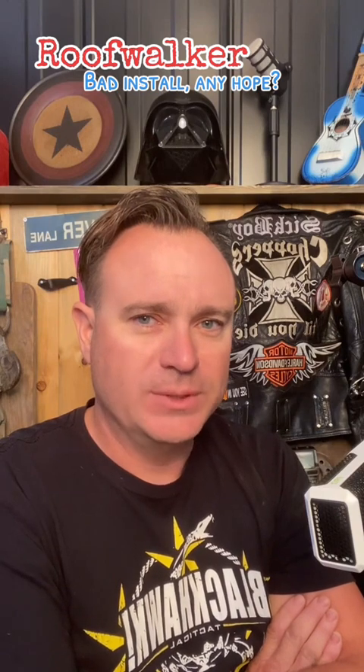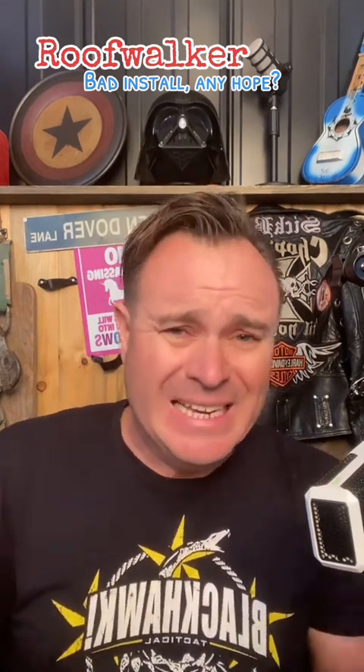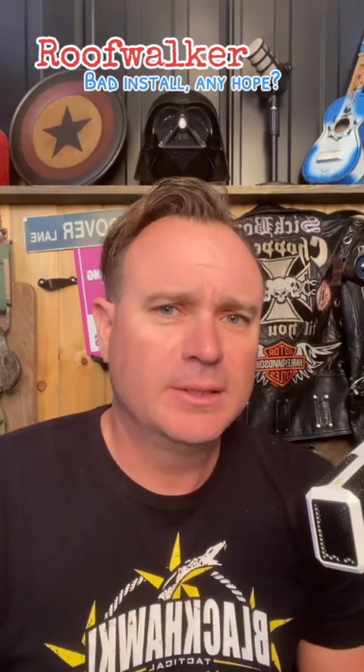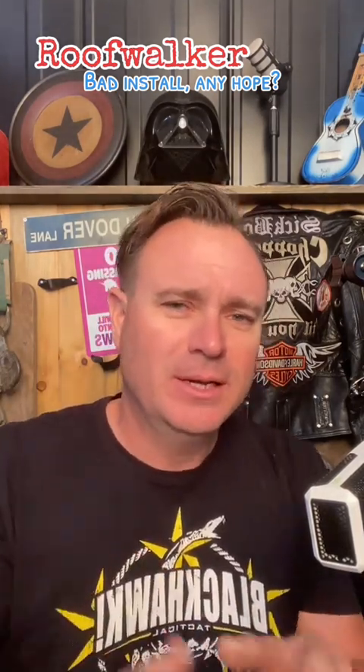I would say not hire them again. Sorry for the good and bad news, but happy roofing. If you find any value from these videos — even if you just want to argue with me about what I'm saying — like and subscribe, comment. I don't always see the comments on YouTube, I'm really kind of bad about getting alerts, but when I see them I will respond and I'm happy to have a dialogue with everybody. Have a great day.